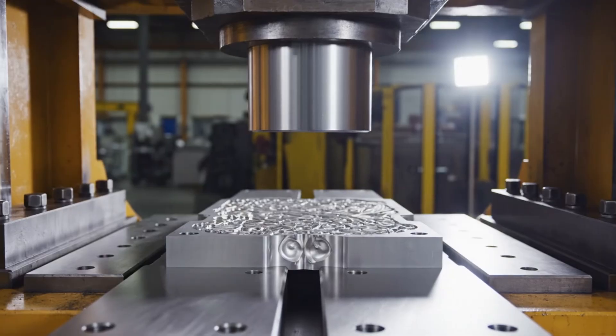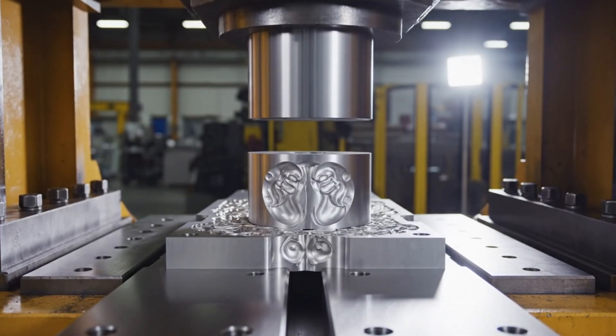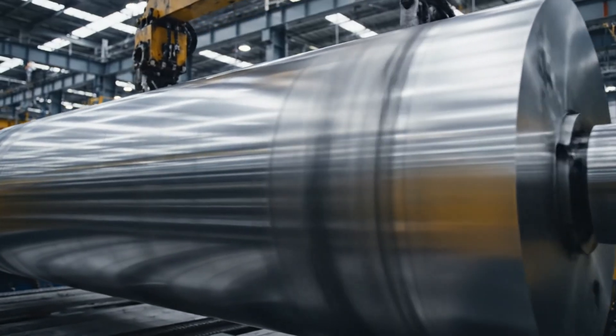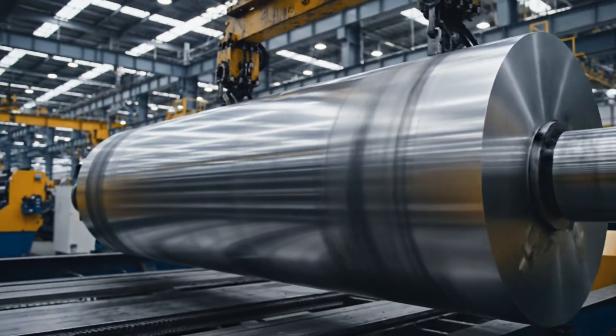The hardened master die is placed into a hydraulic transfer press. It stamps its image onto a softer steel cylinder, creating a negative image. This secondary cylinder is also hardened. It is now the printing cylinder that will go onto the press.